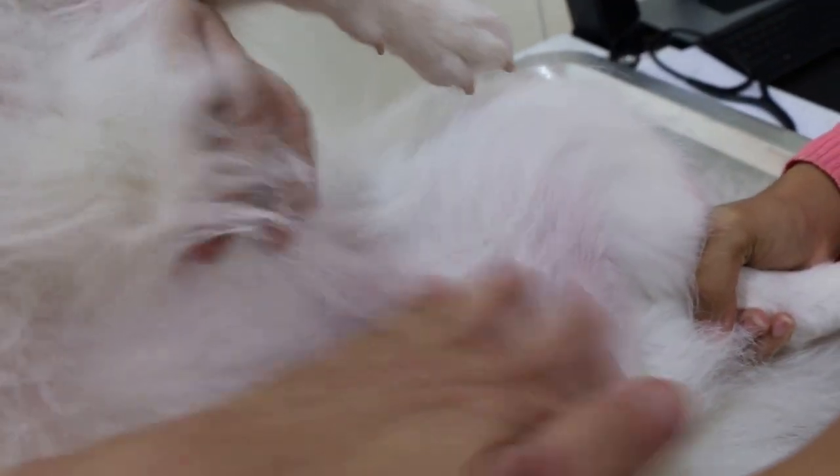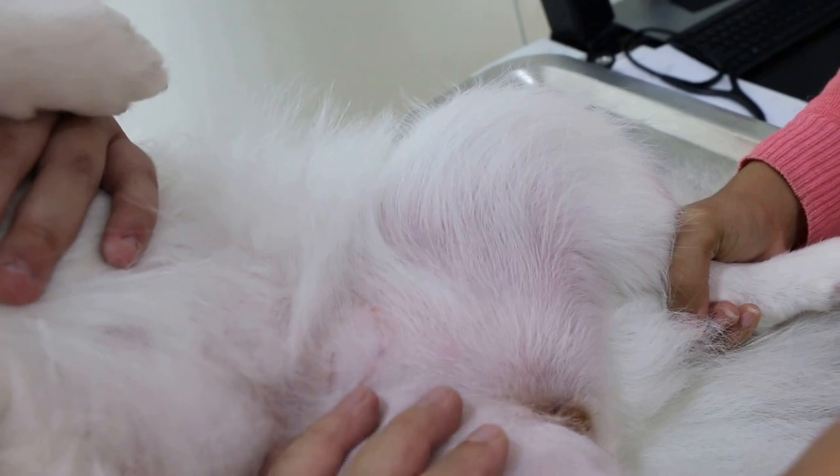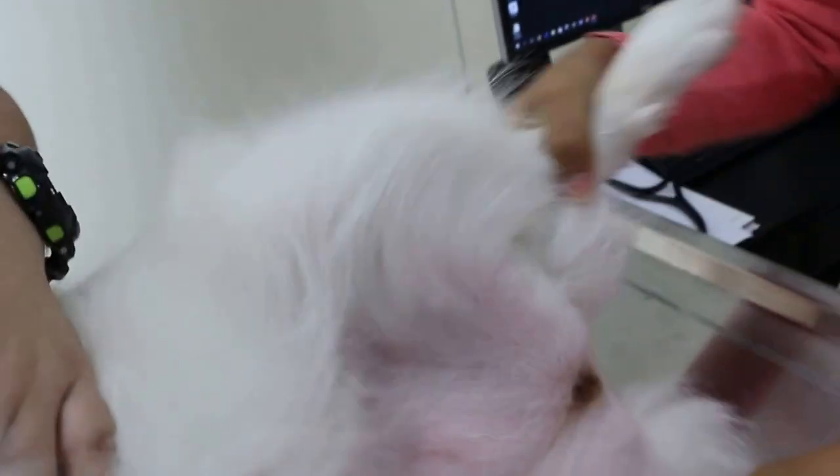The groomer has shaved the area, so they can wash here. The back side is okay — no chasing the tail? No. Okay, let's see the back side, the anal sac. Turn that side, facing that side. Let's see the tail — pull up the tail.